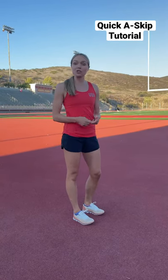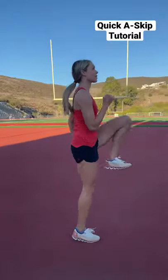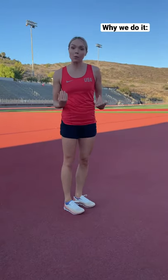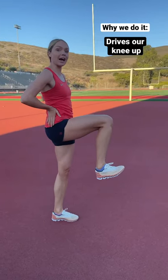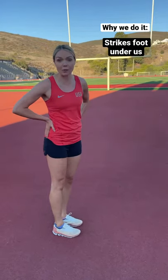One of the most important sprint drills in track and field is the A skip, and it looks like this. The A drill emphasizes three main points when sprinting: it keeps our hips nice and tall, it drives our knee up, and we want to make sure that we're putting our foot right back underneath us when we run.